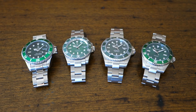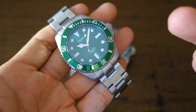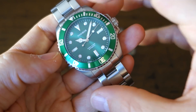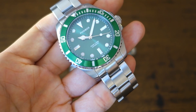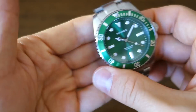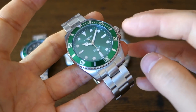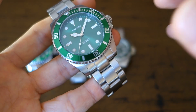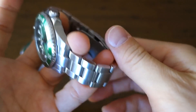Here we have the watches on the classic wood table. Starting with the similarities: they all have Submariner-style indices — rectangles at 3, 6, and 9, a triangle at 12, and circles at all other positions. They all have the Mercedes handset with a lollipop seconds hand. They all have a Cyclops magnifier — though the Phoebus here is a no-date model. They all have unidirectional coin-edge dive-style bezels.